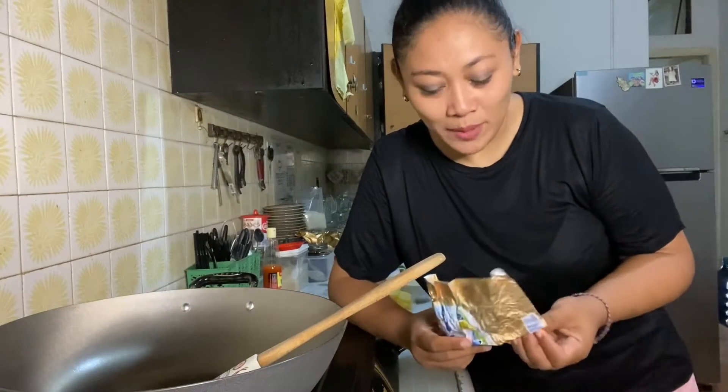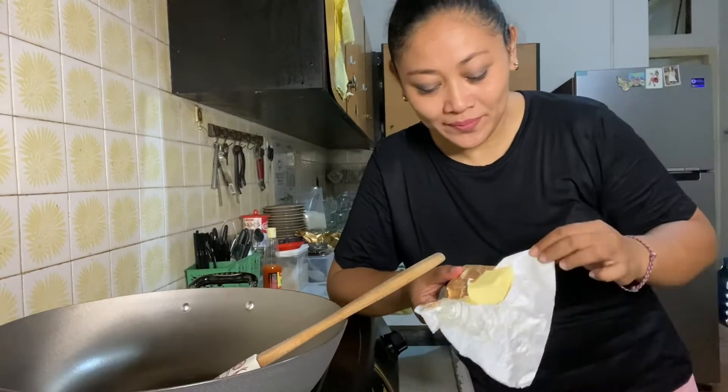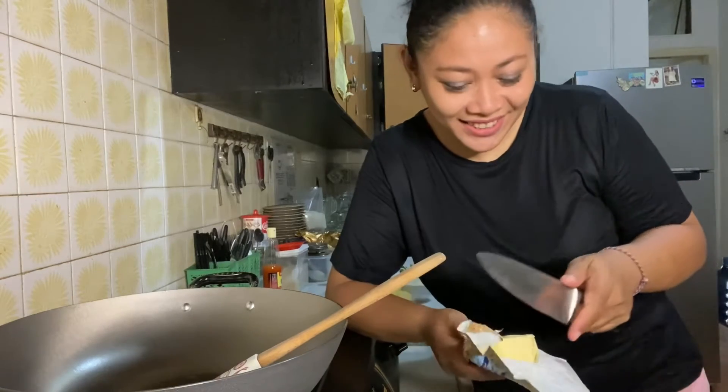Now prepare the hot pan. I only need 2 tablespoons of butter.